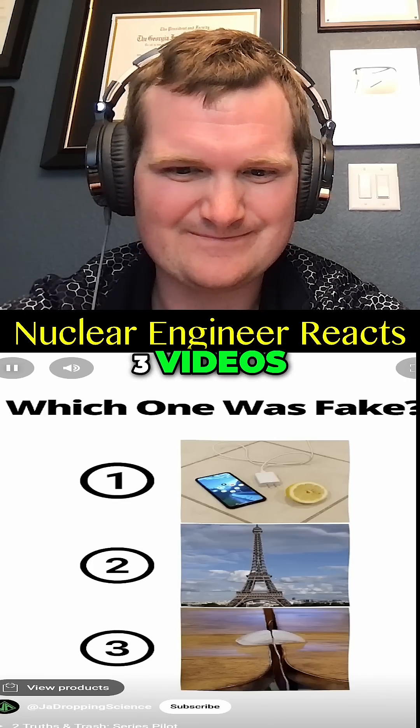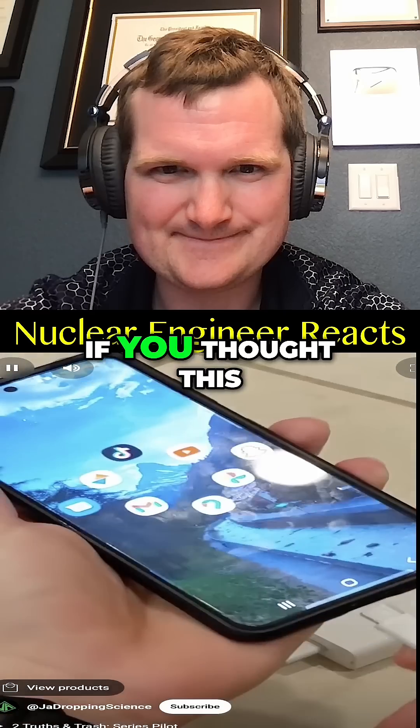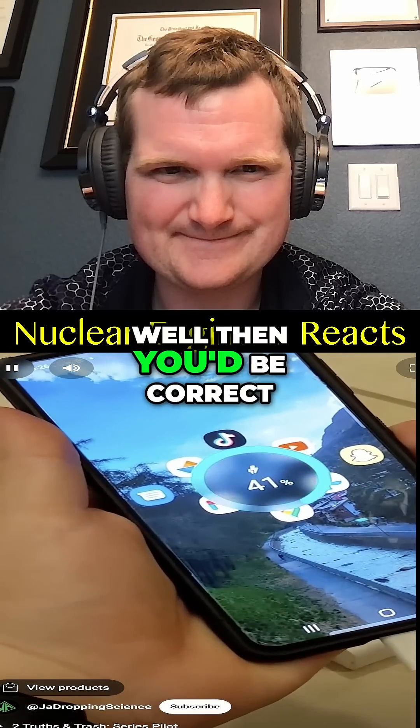You've now seen all three videos. Pause to vote in the comments. Number one was fake — has to be. Which one did you think was fake? If you thought this video was fake, well, then you'd be correct.